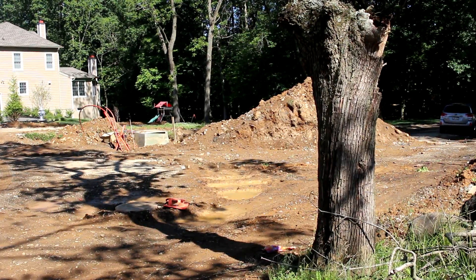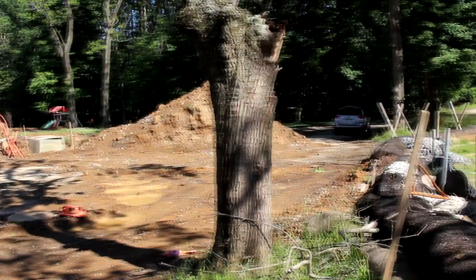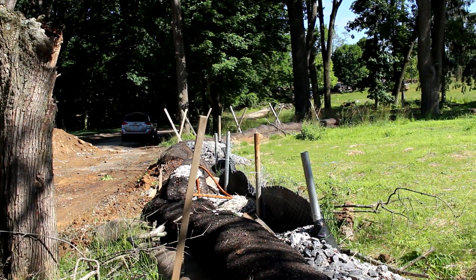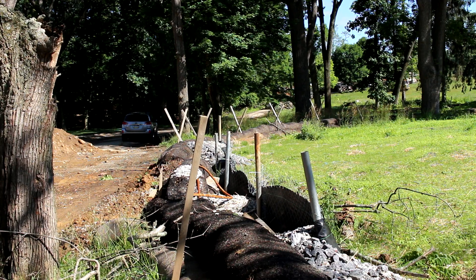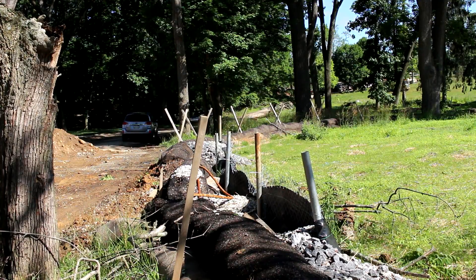As for trapping sediment, you can see down below that they have trapped some sediment behind the filter sock. However, the drainage area does not appear to be eroding that severely, so it's not really a good test — but that part is working out fairly well.